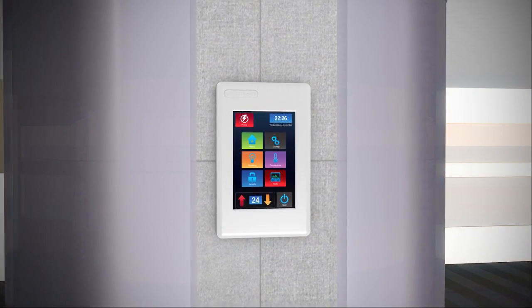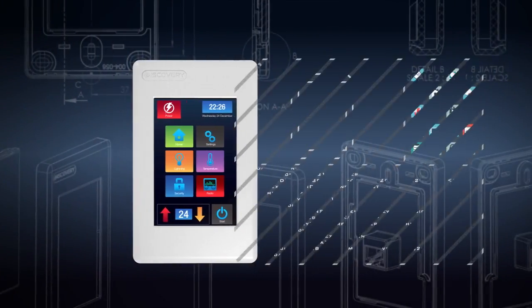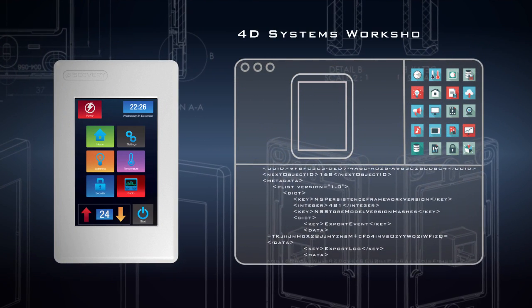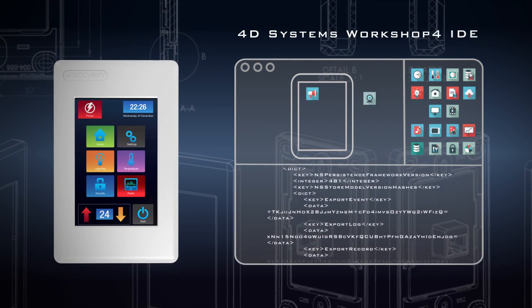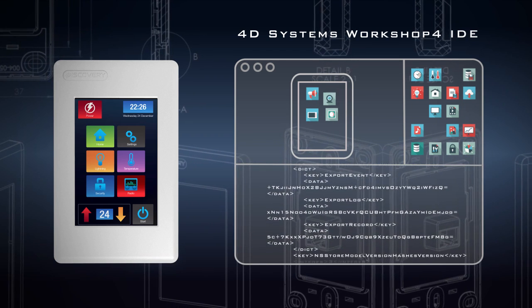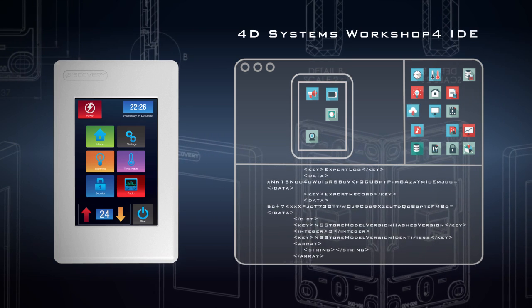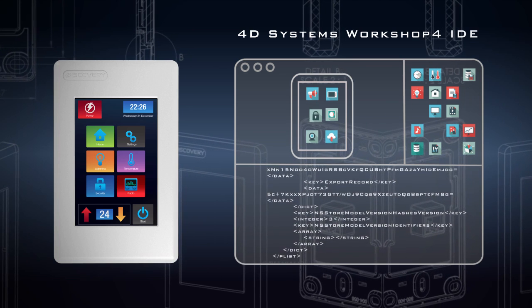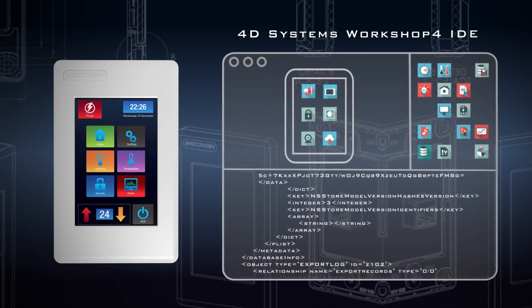The 4Discovery is fully compatible with the 4D Systems Workshop 4 IDE, which provides the system designer with full access to all four environments and therefore the affordability to choose how the system is to be set up, programmed, and structured. The Workshop 4 IDE is a one-stop shop for all the graphical requirements of the 4Discovery.